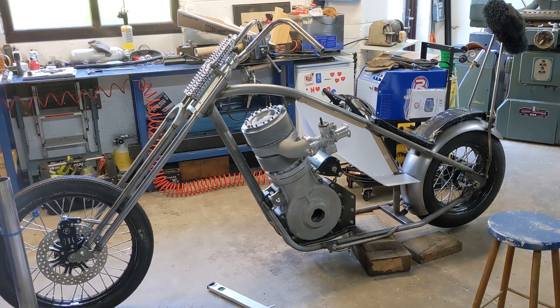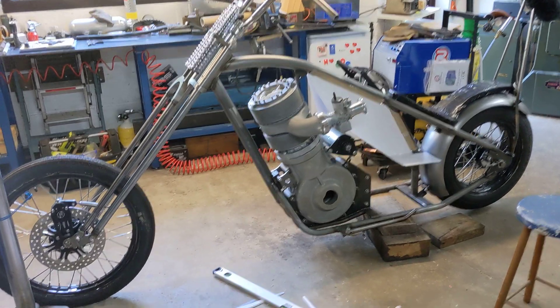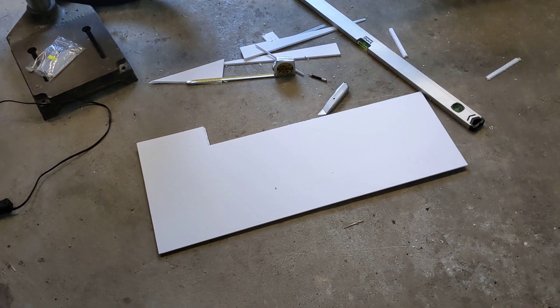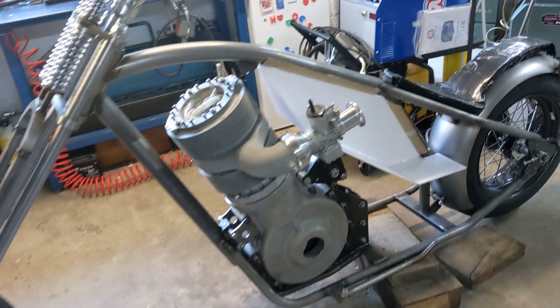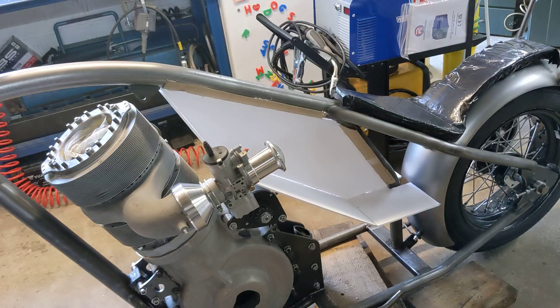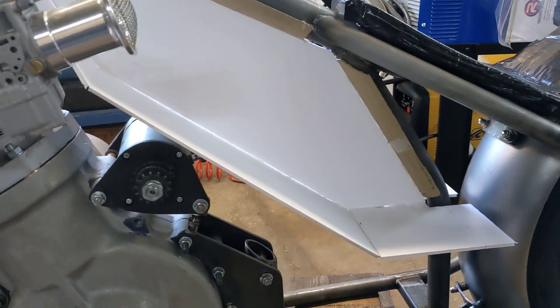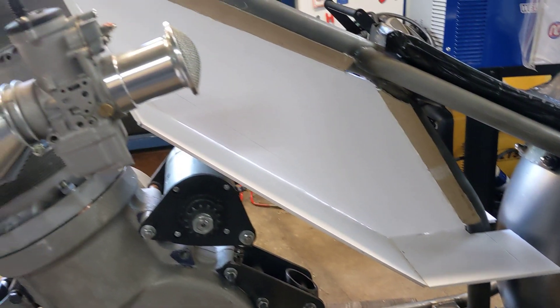Hello and welcome back to the Project Hercules Diaries. Today I am CAD modeling — and in case you don't know what that is, that is cardboard aided design. No computers in this one. I've done a bit of a redesign on the fuel tank because the original cardboard model really had no volume at all and I wasn't really going to get much fuel in.